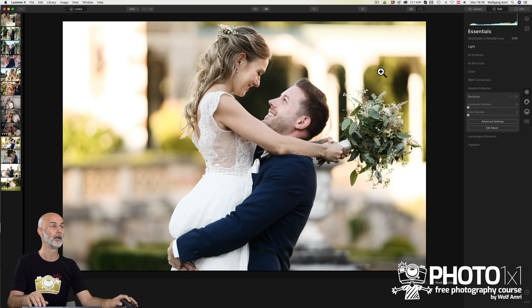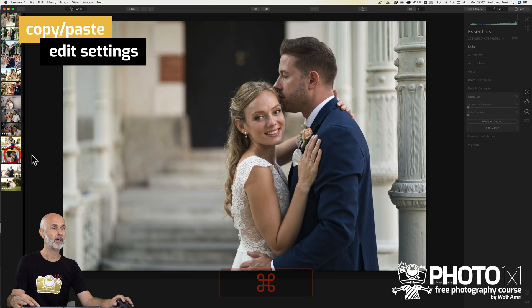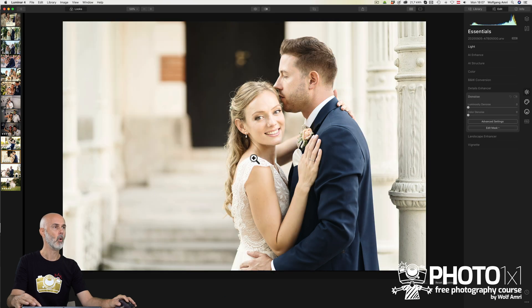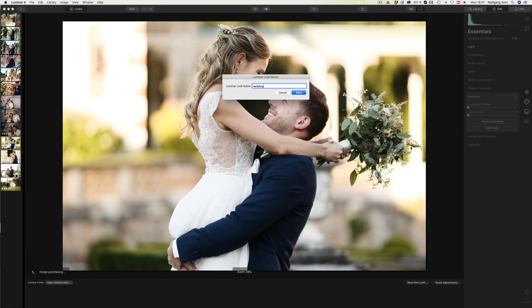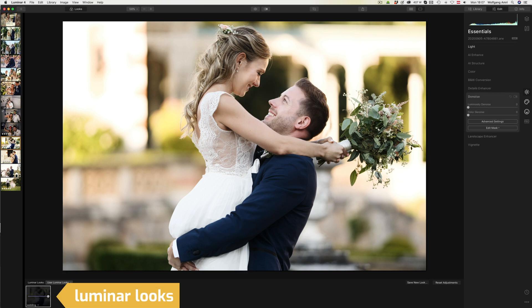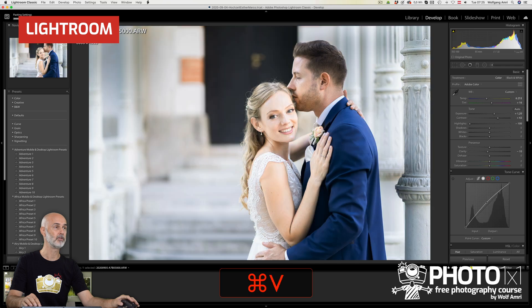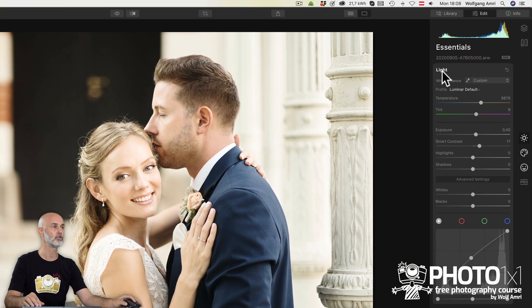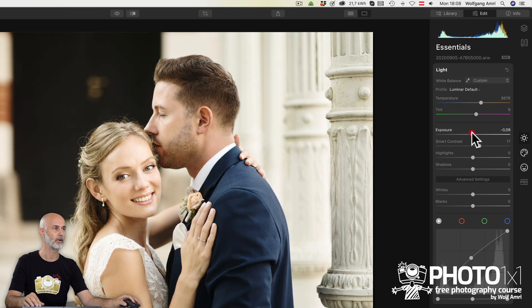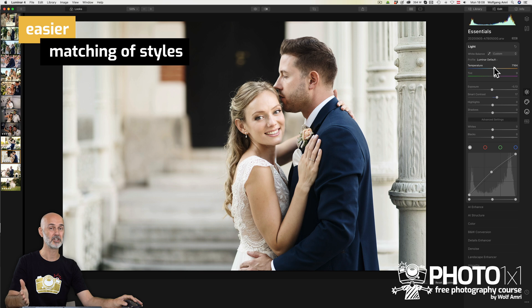Back to editing my wedding images — can it get even quicker? I could paste these settings to another image of that wedding series using copy and paste commands. Or I can create my own Luminar look by clicking Save New Look. In my opinion, these presets in Luminar adapt much better to the individual image than copying and pasting settings in Lightroom. I often feel in Lightroom that using my own presets only works for certain images. In Luminar on the other hand, it gives you a really good starting point, and with a few small tweaks like lowering the brightness and adapting the white balance, you will get a style that makes the images a perfect match and creates a series.